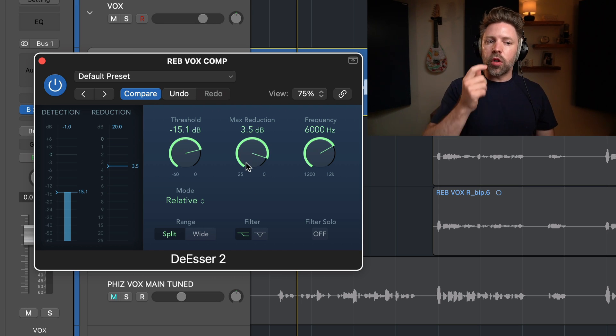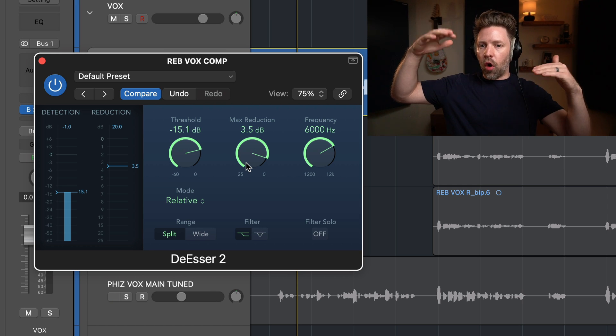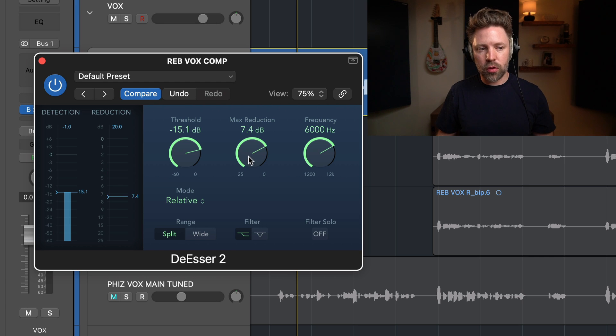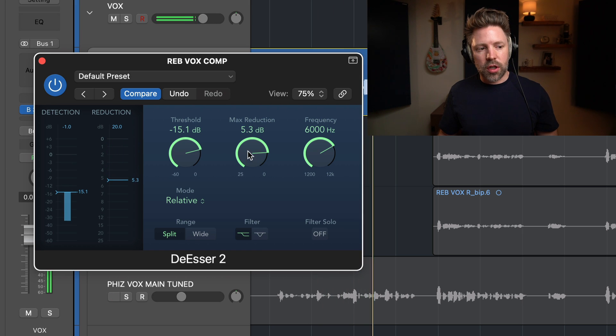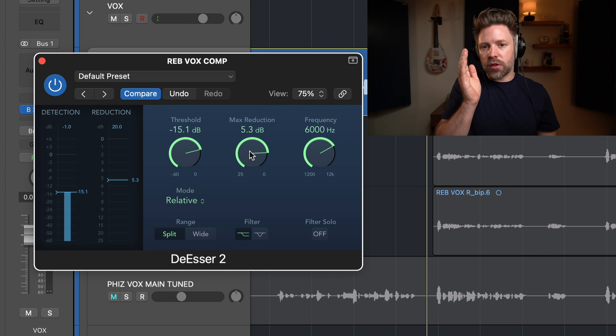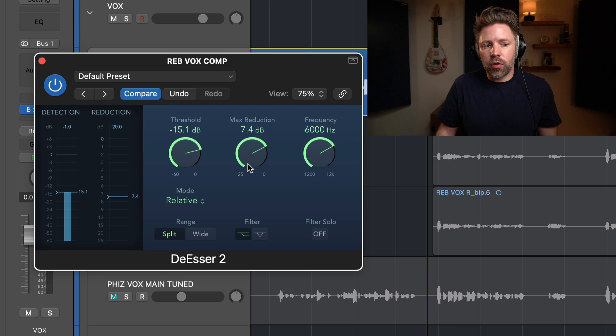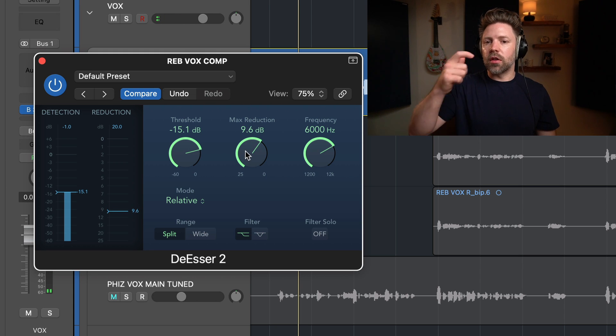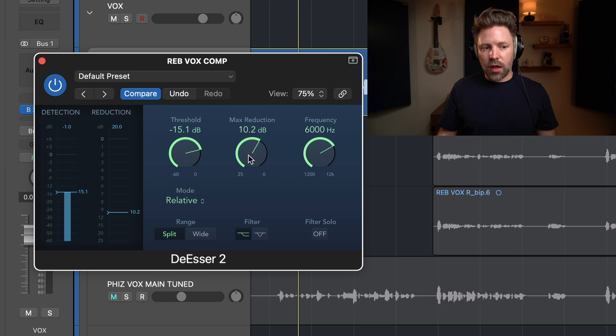You can do this in solo as a good starting point, but always check it in the context of the mix, because there may be high frequencies from other elements that could be overshining the S's. You might actually need them to spike up more in the full mix than in solo. Bring max reduction down until you notice it's too much — when it starts to sound like a lisp or feels artificial — then scale it back just before that point. I started noticing it feeling too much around 8 or 9 dB, so I just scaled it back a little.